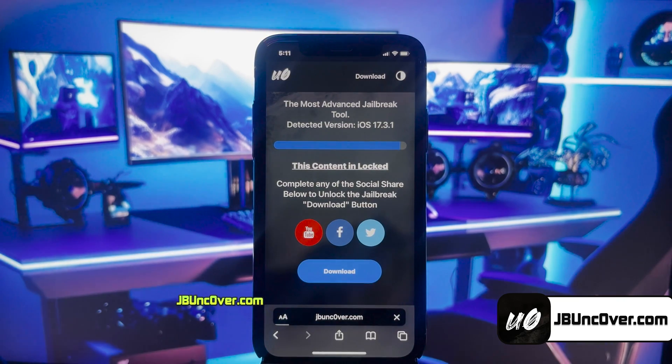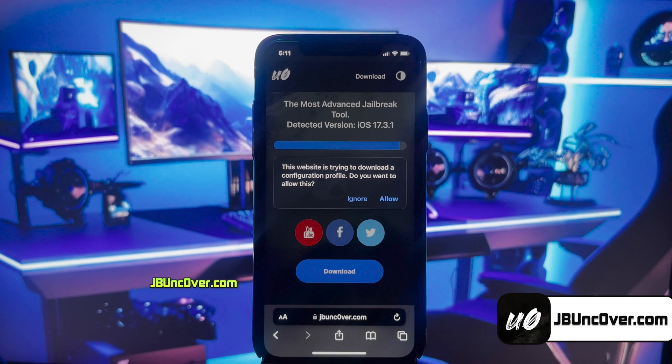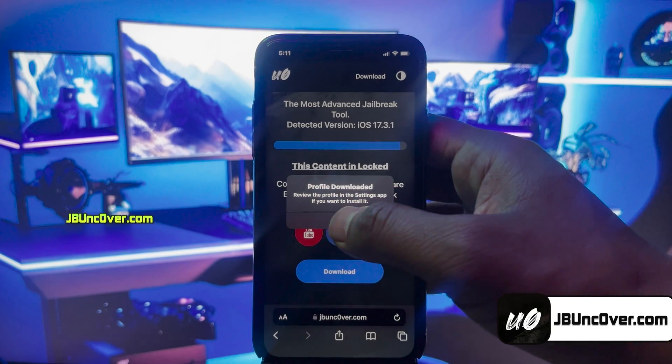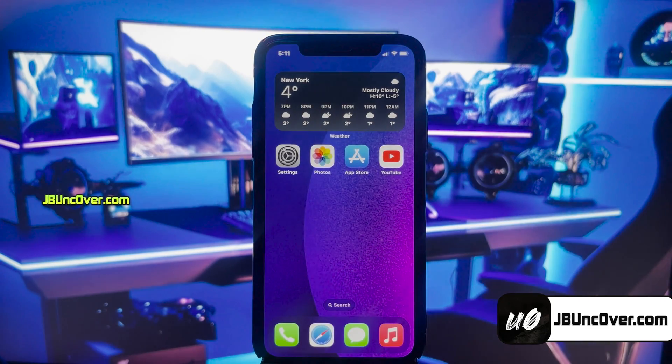Click on download. It will then ask permission to download the Uncover Configuration Profile. Click allow. The Uncover Configuration Profile has been downloaded, and now it needs to be installed.